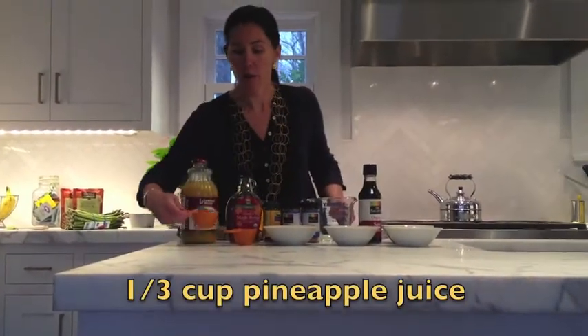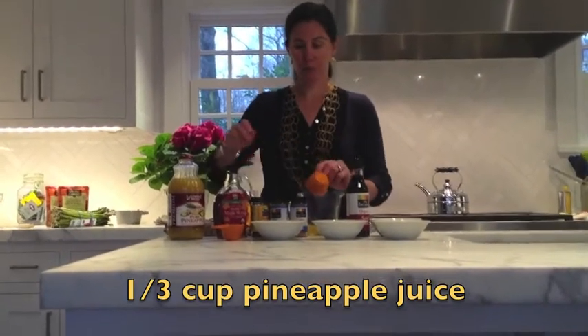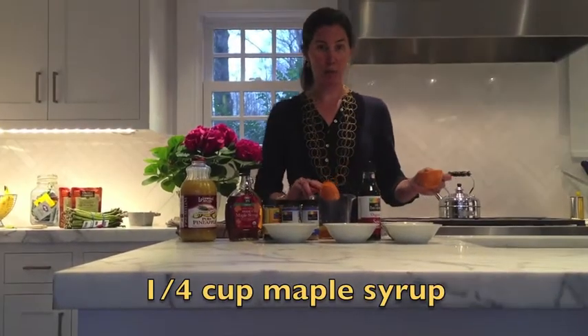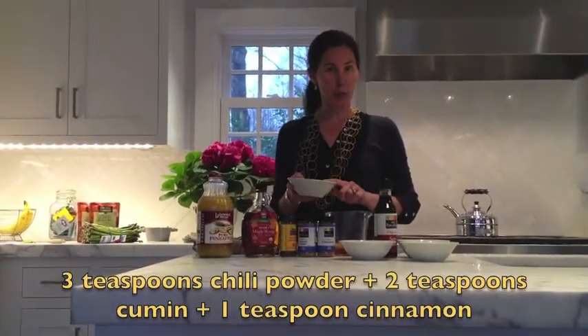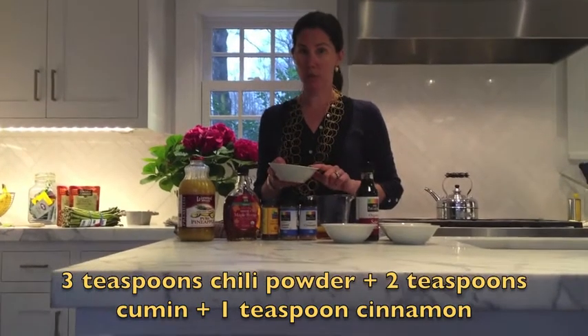You have a third of a cup of pineapple juice, a quarter of a cup of maple syrup, and then three teaspoons of chili powder, two teaspoons of cumin, and one teaspoon of cinnamon.